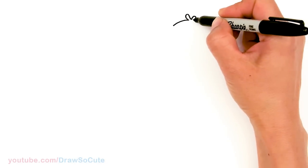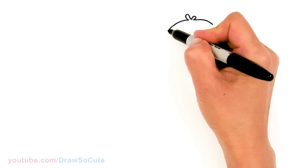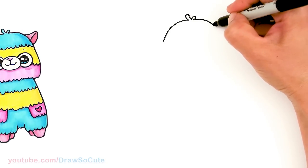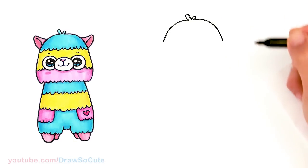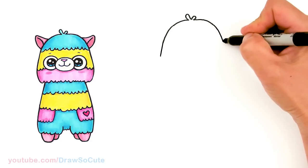So just come down with a curve. And now we're just going to bring this down on both sides. So slowly build our alpaca's head shape, and we're going to angle out a tiny bit more.